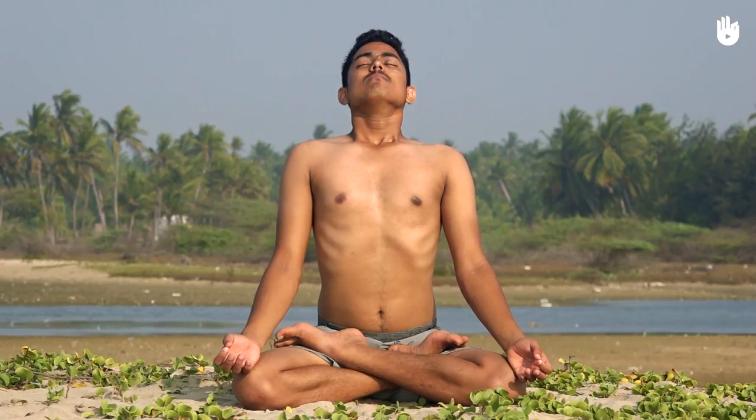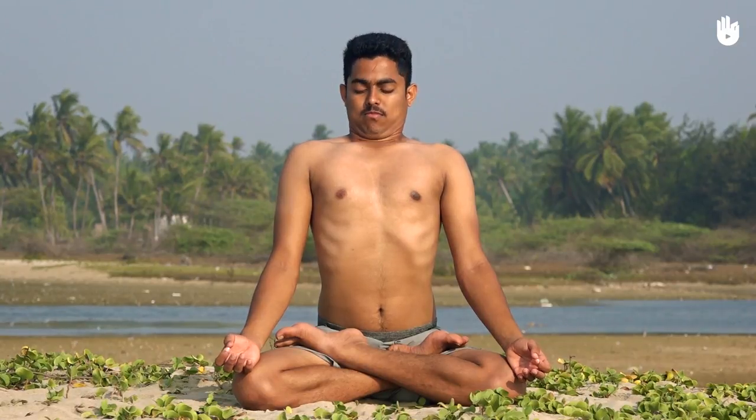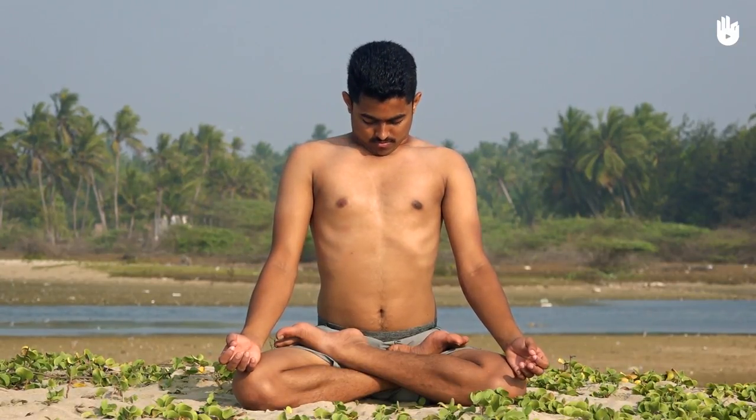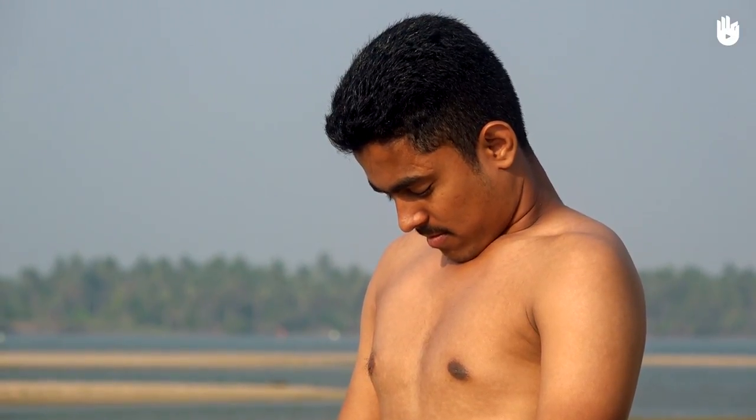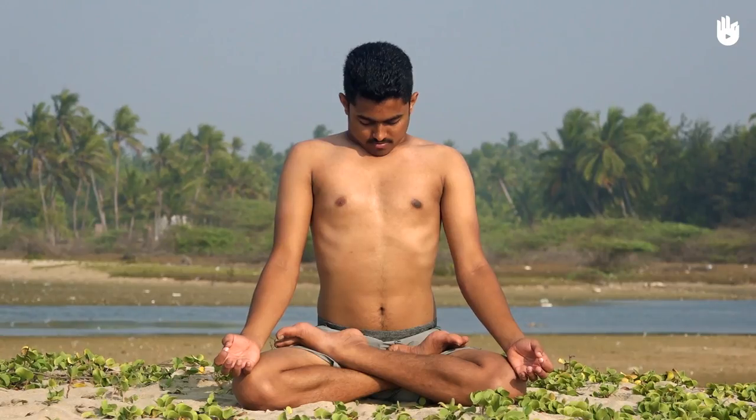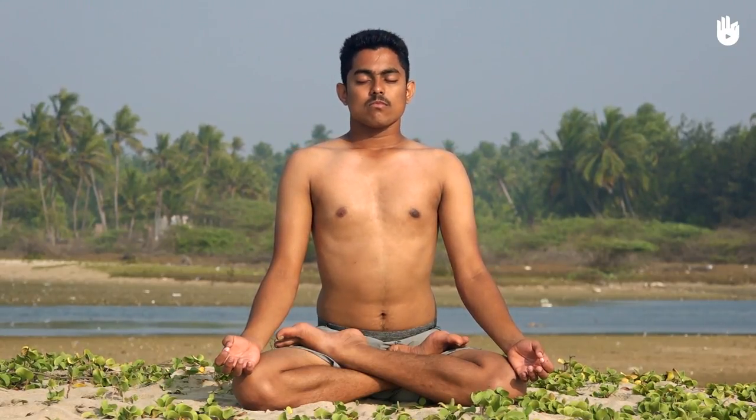Now pull your tongue in, close your mouth, and rest your chin on the notch of your collarbone in Jalandhara Bandha. Hold the breath for five seconds, then raise your chin and exhale slowly through the nose.